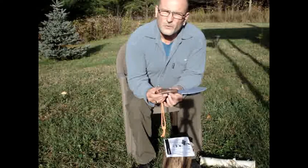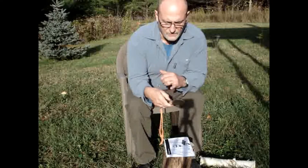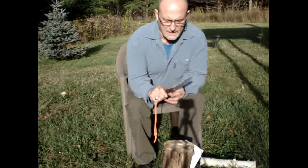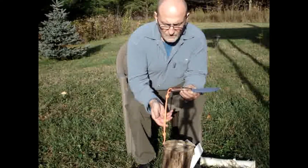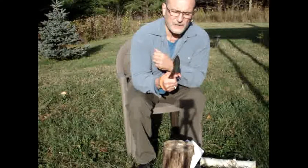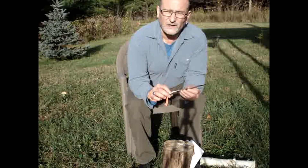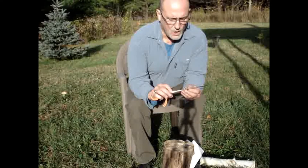The handle is narrow where it meets the blade, which allows you to choke up and get good control. There's a little bit of jimping and a choil so you can get your hand really close to the blade. For chopping and larger tasks, the handle widens at the back and is made of rosewood. With the lanyard on it you get a really good grip for chopping — I've found the edge holds really well, though it did need a little sharpening out of the box.